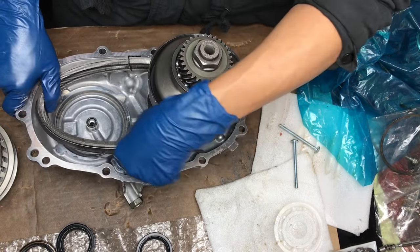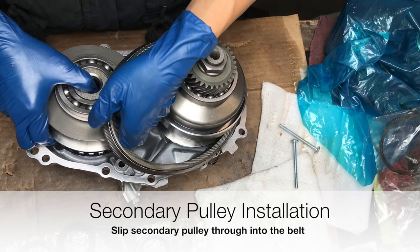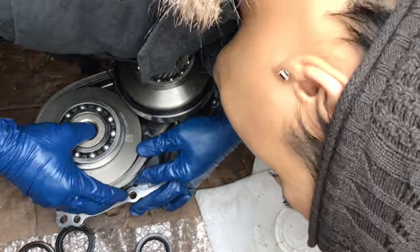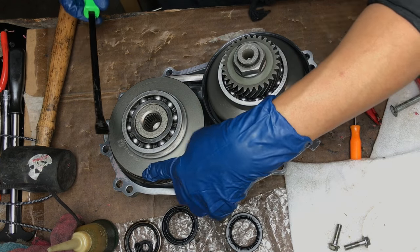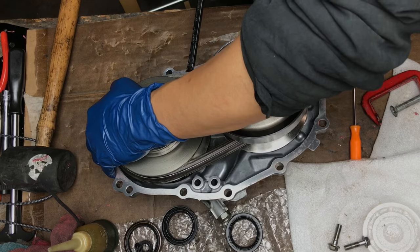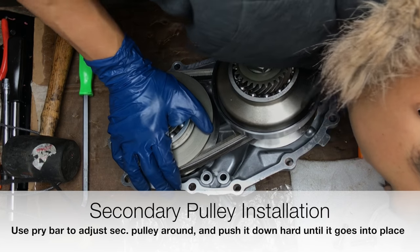First we put the belt on the primary pulley, then we get our secondary. When you put this on, make sure the secondary pulley is straight. You might have to wiggle it around a little bit just to get it in — like that. Make sure it's all the way in.